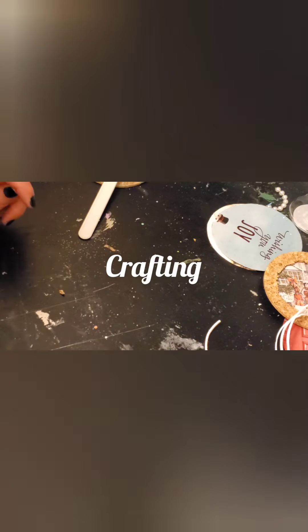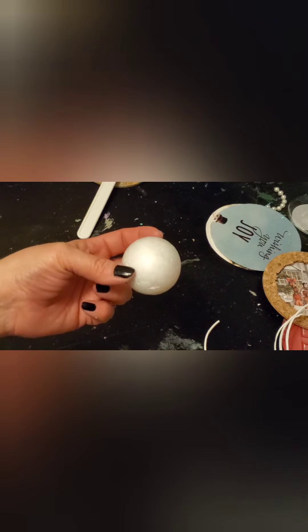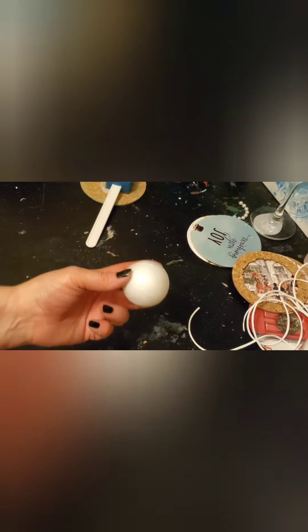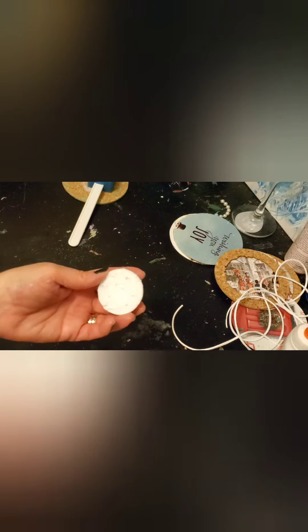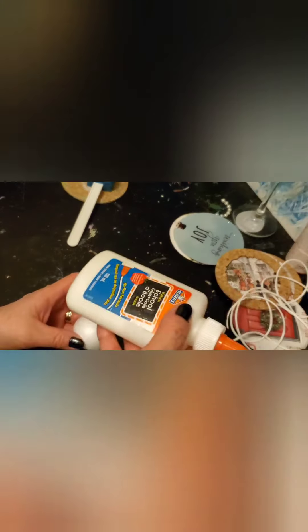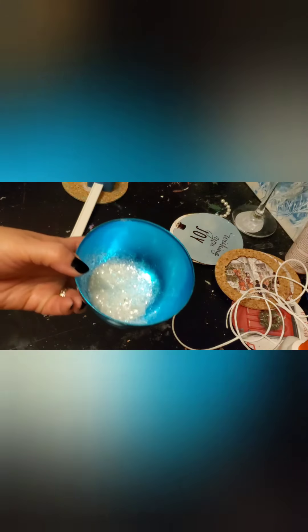Hi guys, it's which one ten here. I thought I would show you another little crafty thing. Take a styrofoam ball — mine are from the dollar store, of course, they have a lot of great stuff. I used my exacto knife to cut it in half, and then you end up with two halves. You take one half and cover it with Elmer's glue, any glue you have, then put it into some glitter.